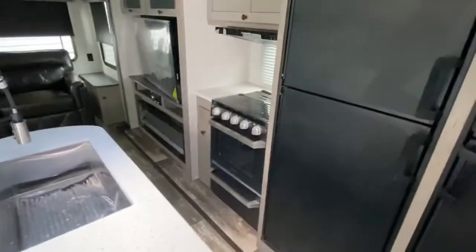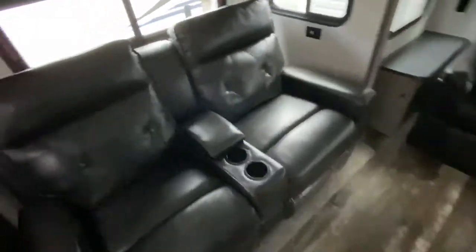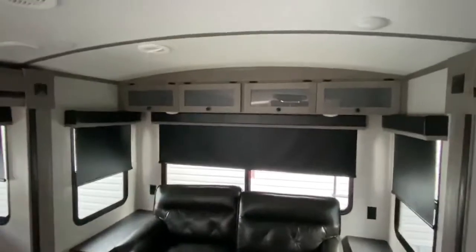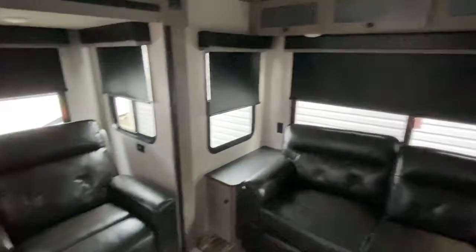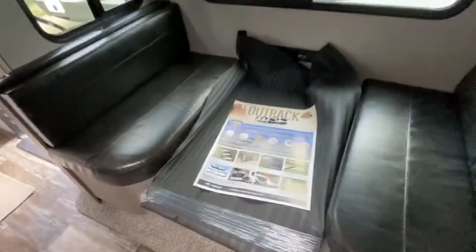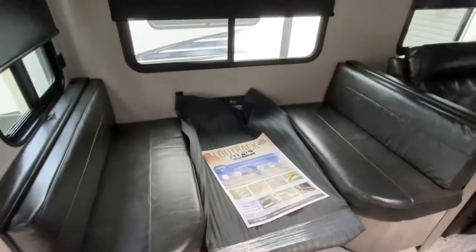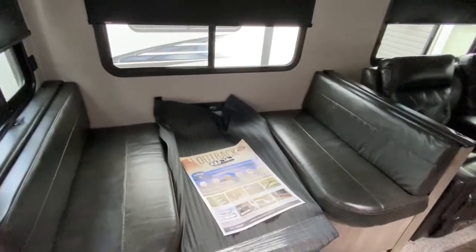Up here in the front you've got your stove right there where you can get to it, your Furion, your recliners, theater seating, which is awesome. Your couch in the front of this pulls out into a full tri-fold hide-a-bed. With the Outback, you've got the rounded roof — you never hear an Outback leaking, ever. They just don't do it — they're the best built trailers out there. You've got your telescoping table, one touch — all you do is slide it up. You've also got outlet ports for your laptop and all your devices.